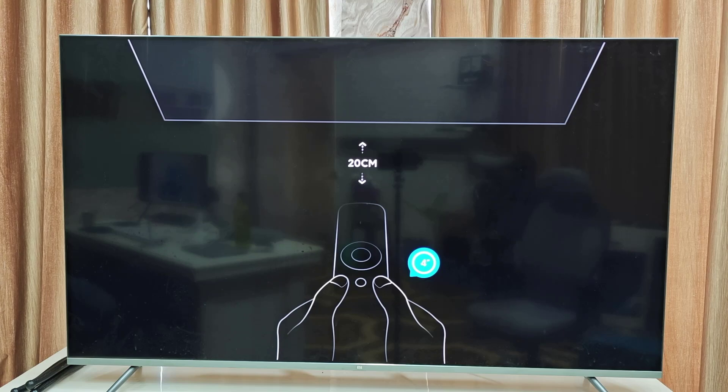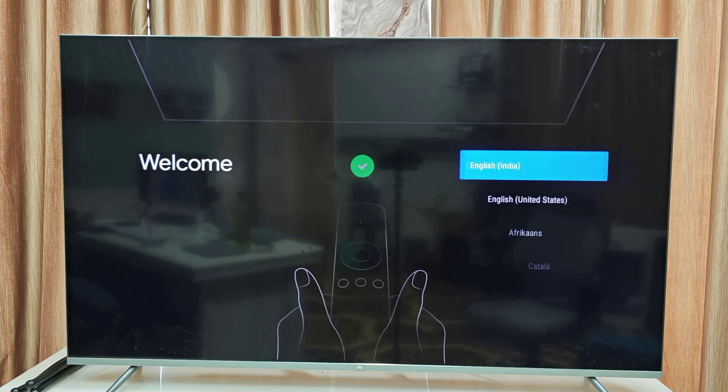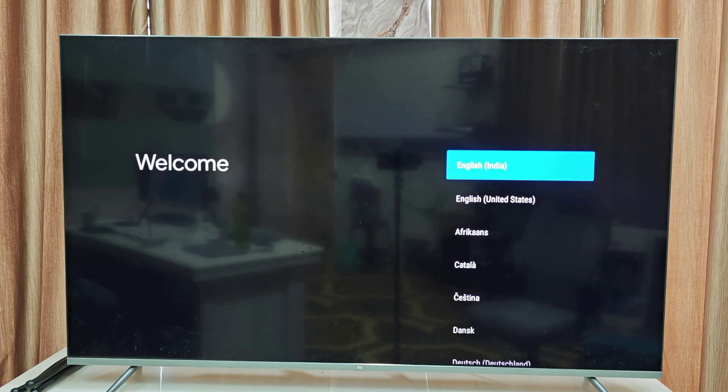Follow the on-screen instruction showing to hold the two buttons together and point the remote to the TV. I am holding the two buttons of my remote and pointing towards the TV. Now it's connecting — remote is connected.